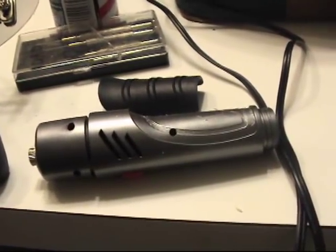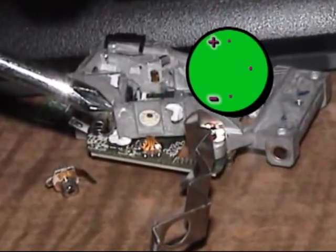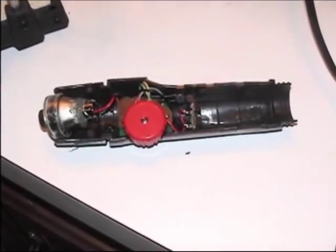This is the Sony laser diode sled, and on the right is a diagram of the positive and negative. Maximum voltage is 300 milliamps.